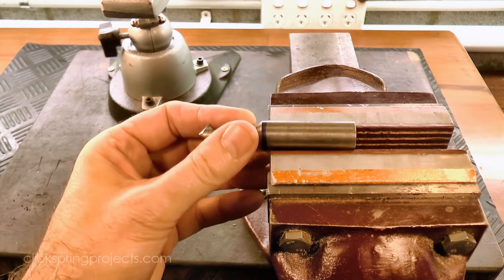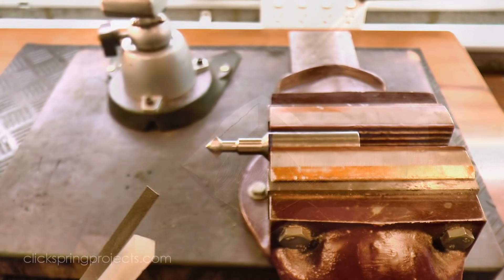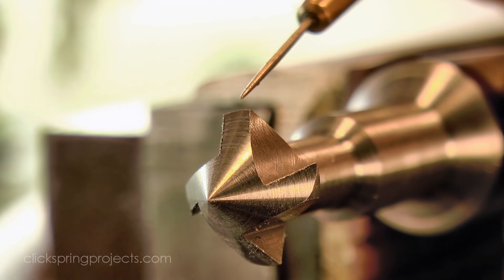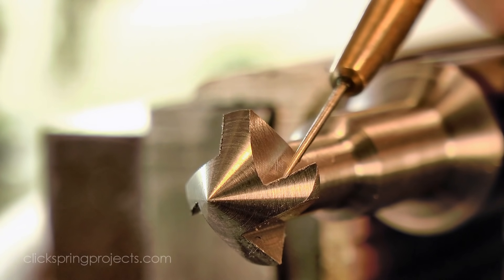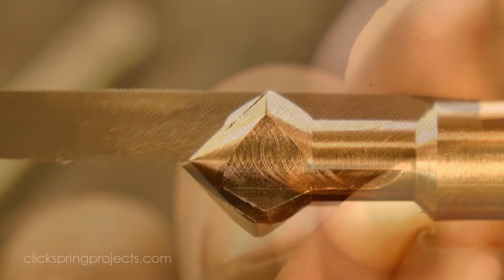I'm going to take care of that using a fine cut file and the slip stone. For the cutter to work correctly, the back side of each tooth needs to be relieved, so I'll be removing this little corner of metal on each tooth and shaping it to blend with the back surface. The cutting edges also need the burrs removed from the last milling operation.